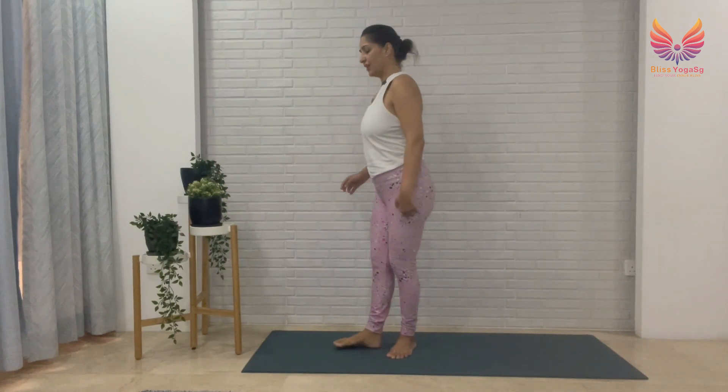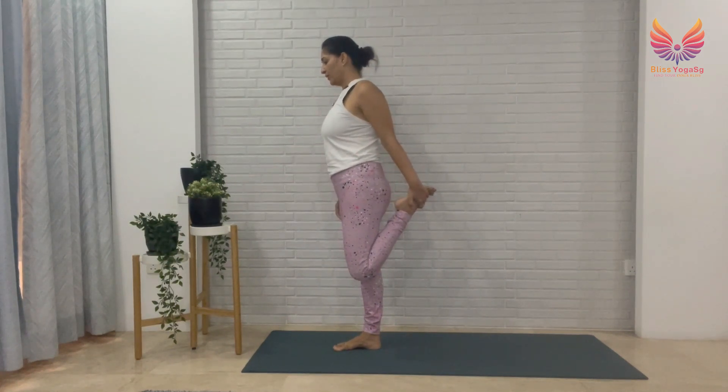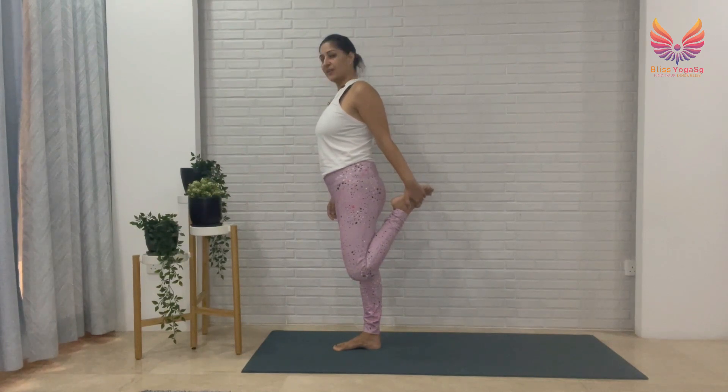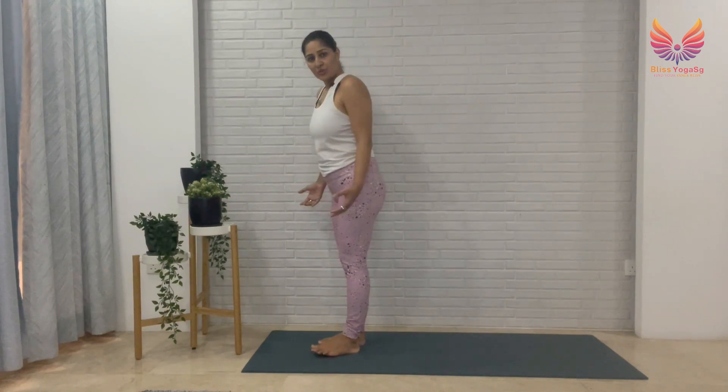You're going to repeat this on the other side. Ground your right foot, lift your left leg up, find your balance, breathe. Take your left knee closer to your chest, tighten your abdomen, breathe and release slowly. Now we're going to do a quad stretch — bend your left leg, hold it back in your left hand, focus on one point, breathe, and then release slowly.